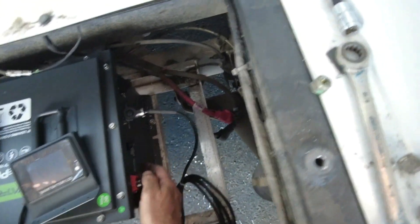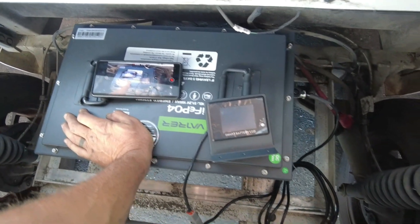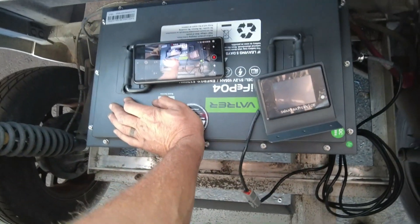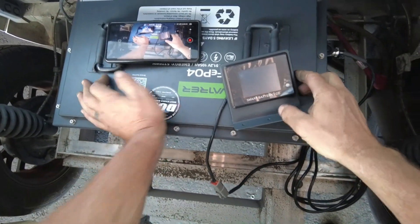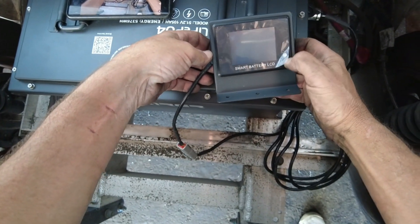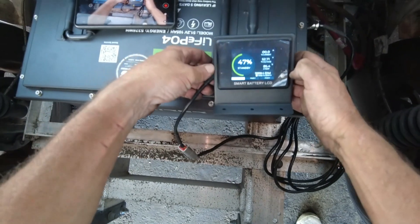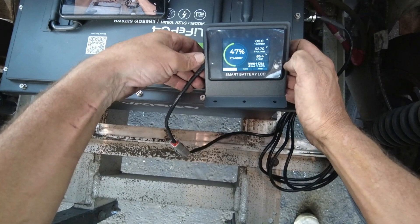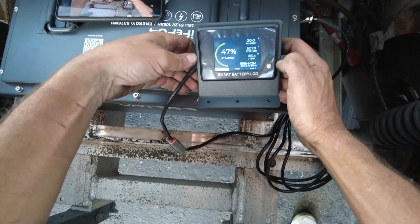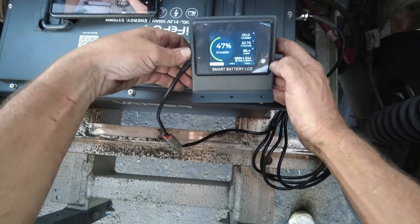There's a power switch on the side of the battery, which is always cool. We're going to fire up the battery, and you can see it's now green, which is telling me that it's got power. The SoC meter has a power button on the display — let's fire that up. You can see this is real average — lithium batteries usually ship to us at about 47 to 50% state of charge. That means the battery is functional and operational, so we can continue with the installation.